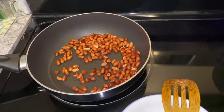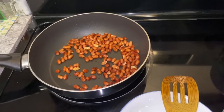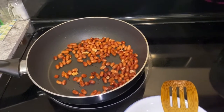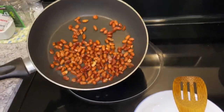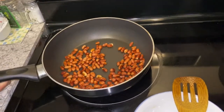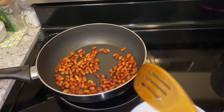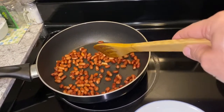The first time-consuming task is the Mungphali (peanuts). We have kept the Mungphali in the pan on low heat, because it doesn't require any oil. The oil is very low. Make sure that you keep moving it, otherwise it will burn.